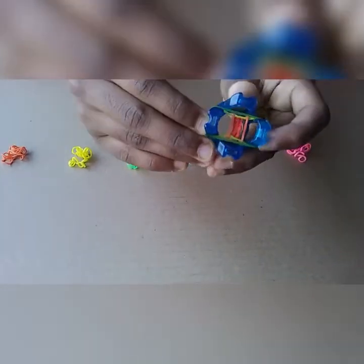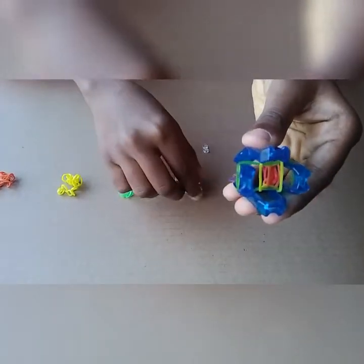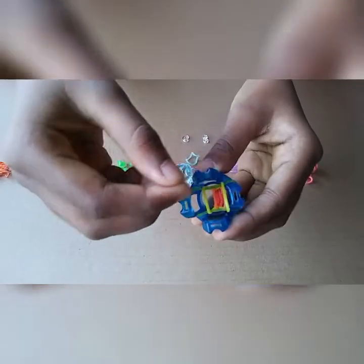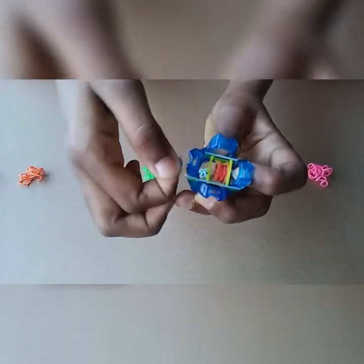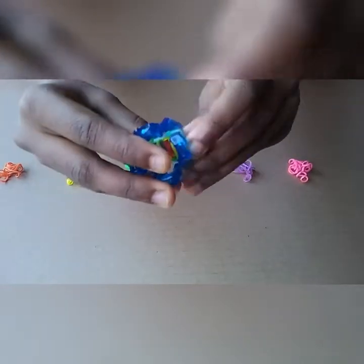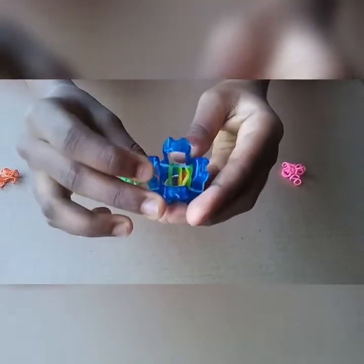Next I will take green, put it on and flip yellow on top. Now I only have green, and my next color is blue. I am going to put this on and now my bottom band is green, so I will flip it over on the other side. And now I only have blue.